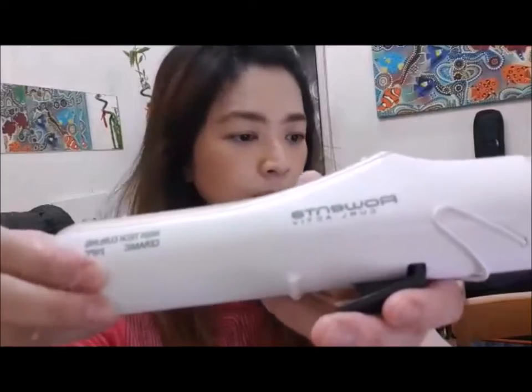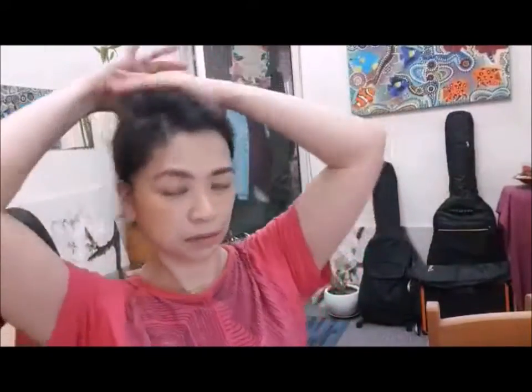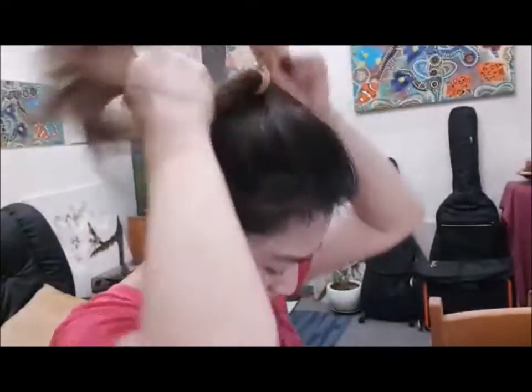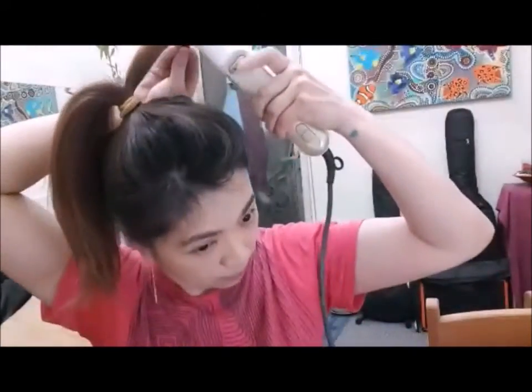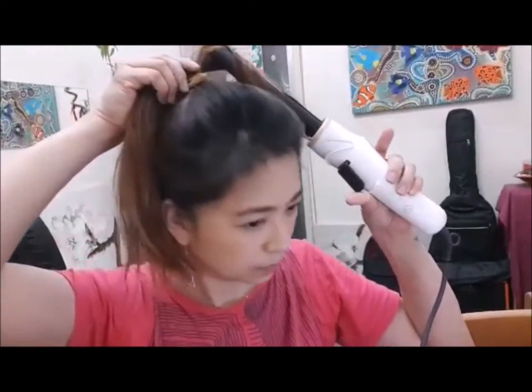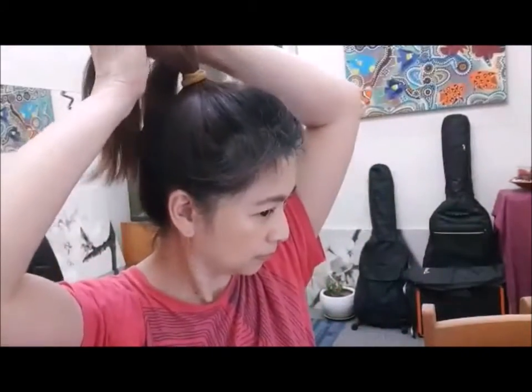This one is from Rowenta Curl Active, but you can also use a straightening iron or anything that is capable of getting very, very hot. What I'm going to do is freshly wash, dry, and section my hair off, starting with the layers. Any ceramic tool will give you the same effect, but I like this one because it won't hold a curl unless the wand is really hot. If you want a product that does both straight and curl, then that's your best bet.